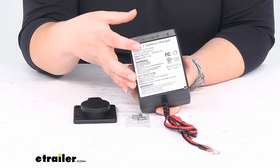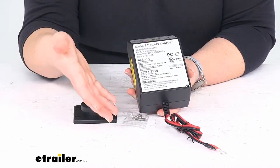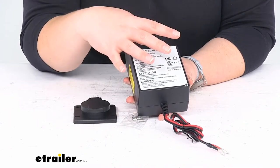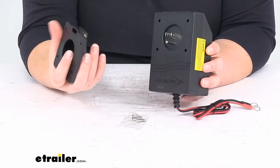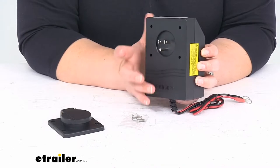Since it's not transformer based, it won't get hot and it won't supply any amp power when the battery is fully charged. You don't have to worry about it overcharging your battery and causing any damage there. It's just going to make sure that you have that easy way to get in and access it and charge everything up.